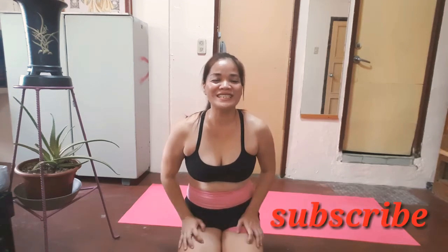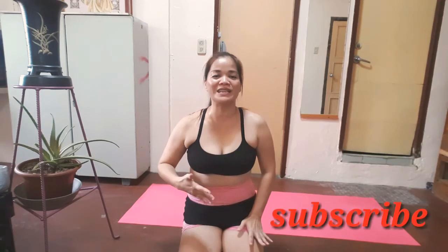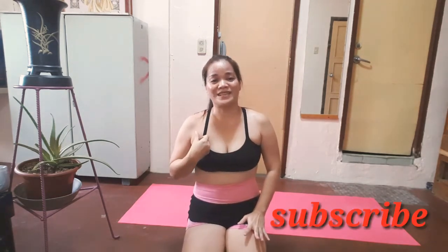Hello, good morning Pinayogis. I'm Mr. Red. Welcome to my channel and please don't forget to subscribe. Today I'm going to do the core exercise to strengthen our channel. This can be one of the things we need to develop for yoga. So let's get on the mat and let's start the practice.